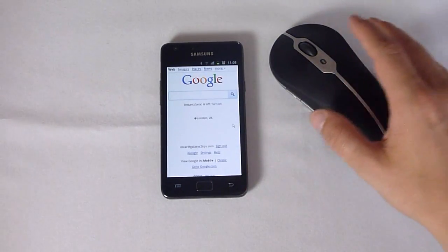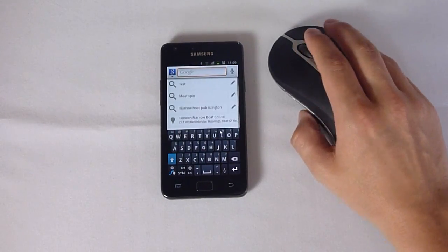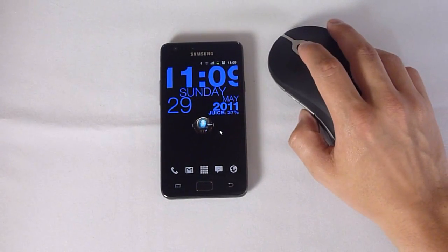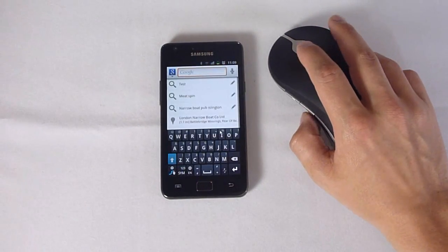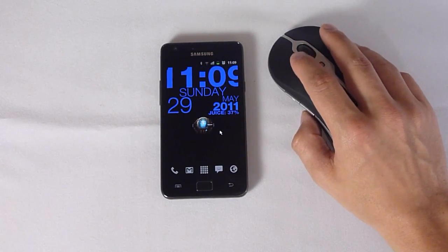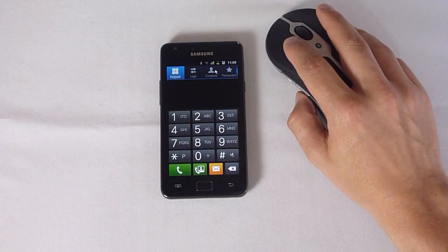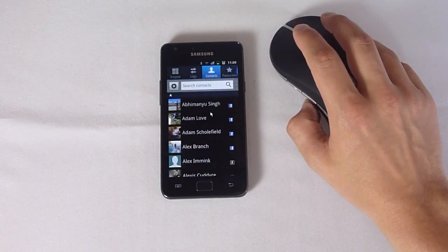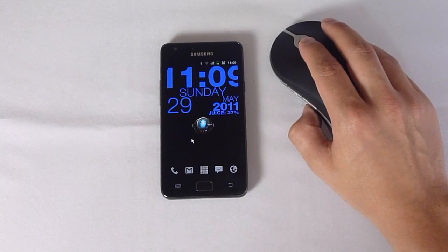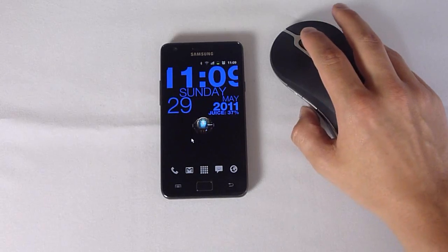The mouse button takes you back in the browser as well. The other function with the scroll wheel is if you tap and hold it, it brings up the search option for the phone. So any of those programs that allow you to search — like your contacts, or your email, or your messages, or the internet — will have the option to tap and hold the scroll wheel for a search.